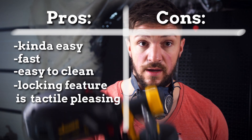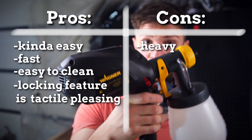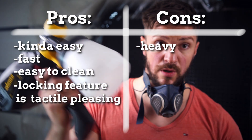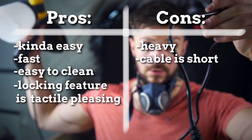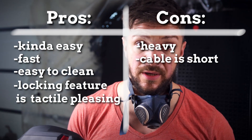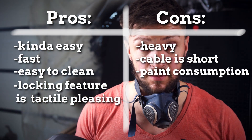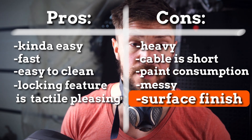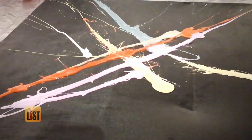The cons: the gun is really heavy and it wants to tip over because of the heavy motor. The power cord is very short, so you definitely need an extension. You need more paint than usual. It leaves a big mess behind, and the biggest issue for me is the surface finish — it's more like an orange peel, like throwing paint through a mesh.